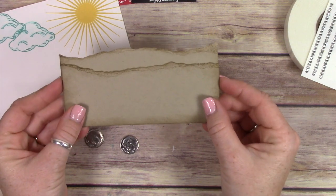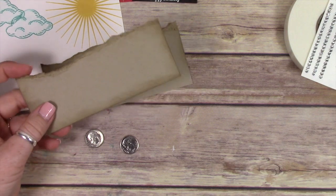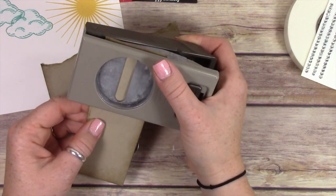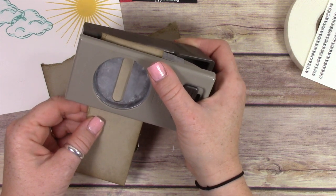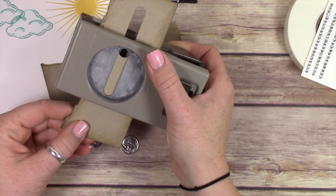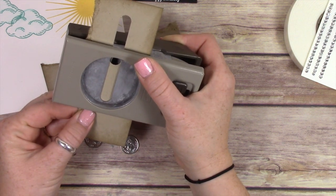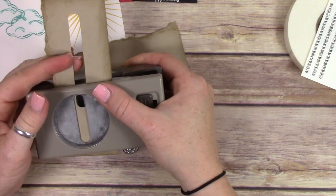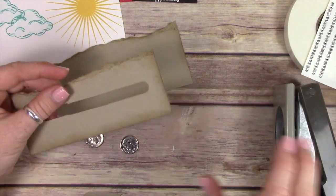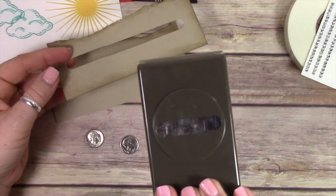I have a couple pieces of crumb cake cardstock, and I'm taking my word window punch on the front piece and just going across the cardstock with the punch, lining it up each time to create a slot. This is the slot that my slider will slide through. I'm still in recovery from a cold, but it's getting a lot better.